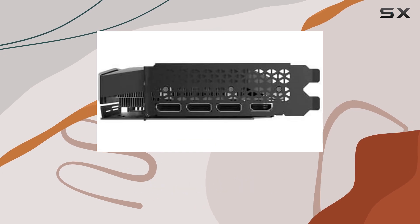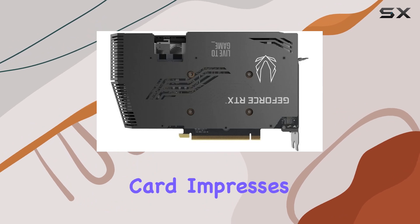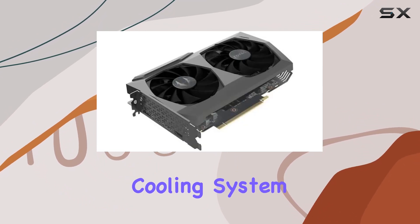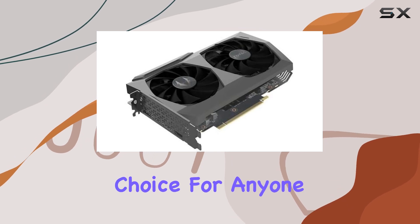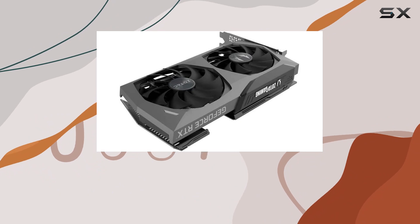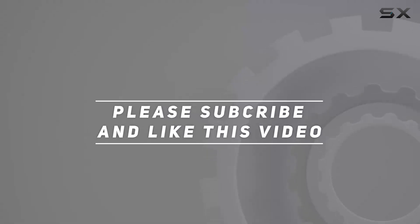Overall, the Zotac Gaming GeForce RTX 3070 Twin Edge OC LHR Dual Fan graphics card impresses on all fronts. From its robust performance to its efficient cooling system, it's a solid choice for anyone in the market for a high-performance GPU without breaking the bank. Check out the video description for updated price. And thank you for watching this video.